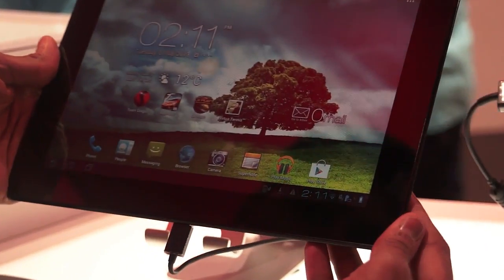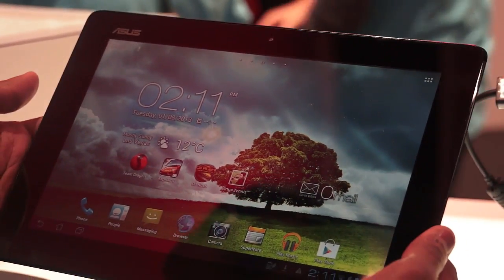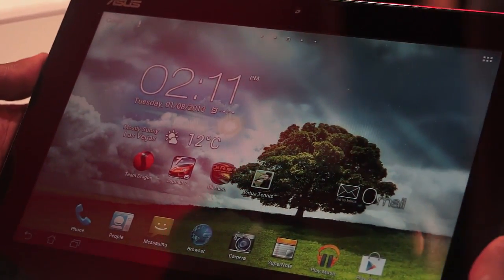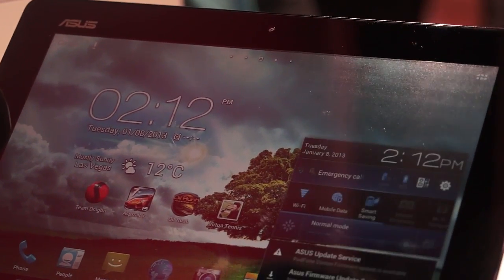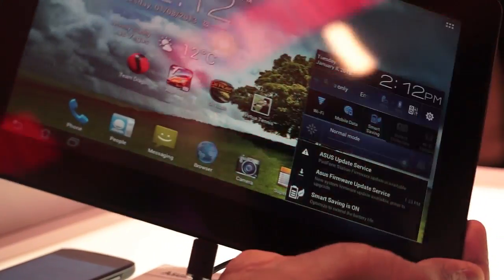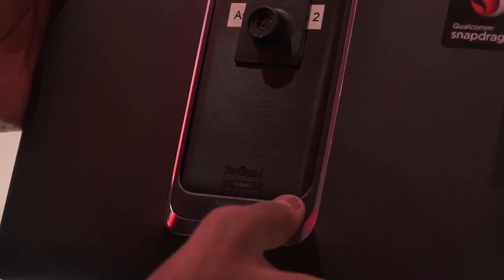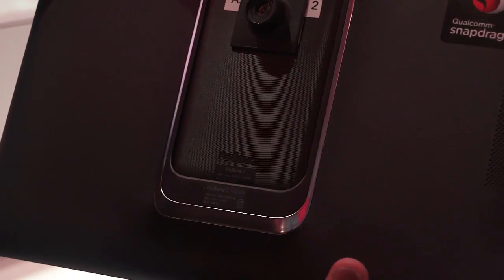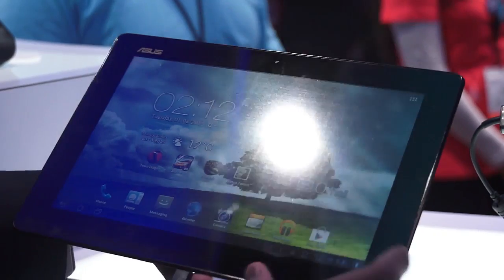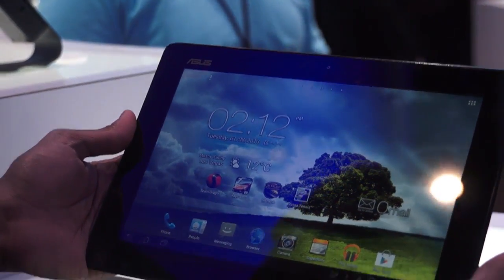Hi guys, this is the ASUS Padfone 2 smartphone. You're not mistaken — this is actually a smartphone which is appearing to be a tablet, because everything you're watching right now on your screen is powered by a smartphone. If you turn it back, you can see the Padfone 2 smartphone is just plugged in, and that's the main reason why you're able to see everything on your screen.